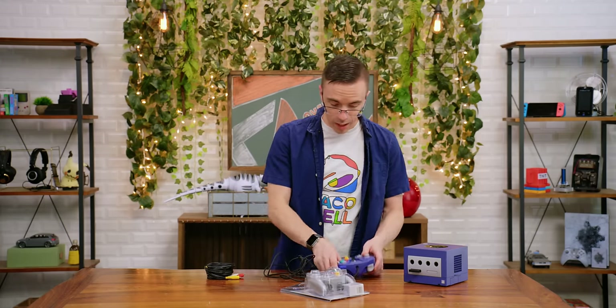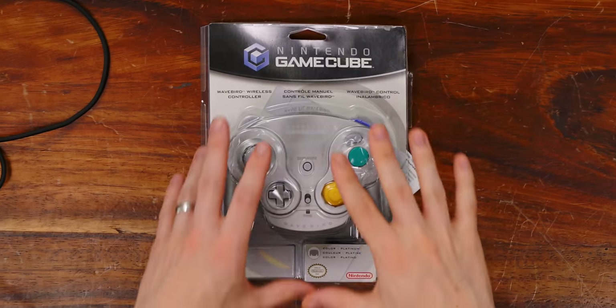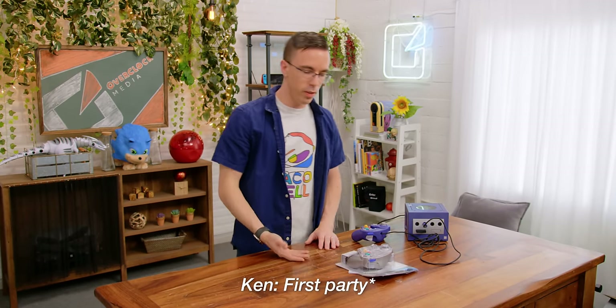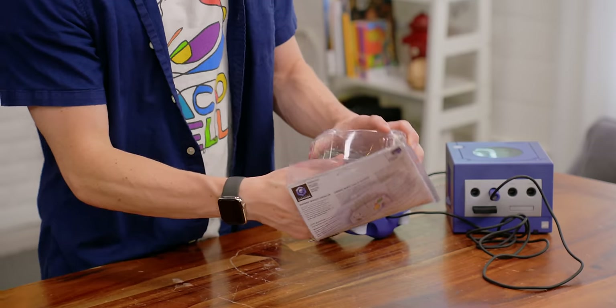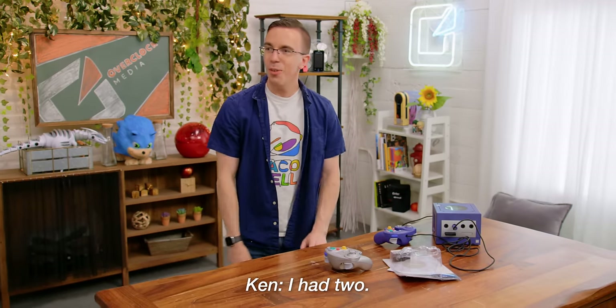I was about to plug in our controller, but we have a WaveBird. So the GameCube was one of, if not the very first console, to have a wireless controller option. This was well before the PS3, the Wii. First party. There was some weird third-party things, but the WaveBird was really cool, and I, sadly, was never cool enough to actually have a WaveBird. Ken, you had a WaveBird, right? I had two. You had two WaveBirds? What?